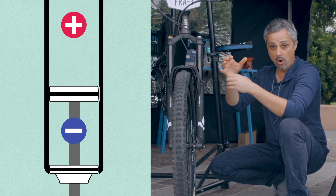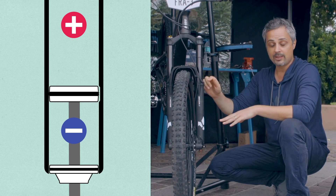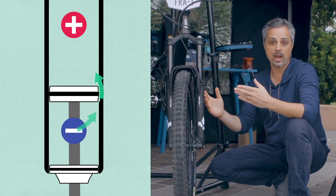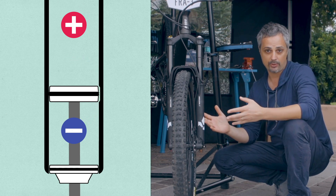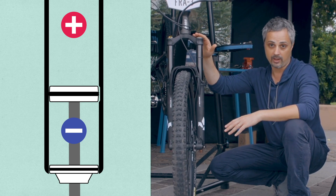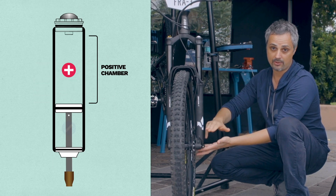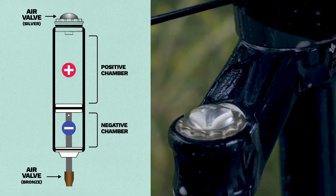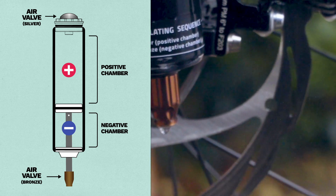Anytime the o-ring goes through this little machining inside the stanchions, the air goes from one chamber to the other. This is how the vast majority of forks out there work — two chambers, positive and negative, but just one air valve. The two-air system consists of two chambers, positive and negative, and two separate valves, positive and negative. The positive is the silver one and the negative is the bronze one.